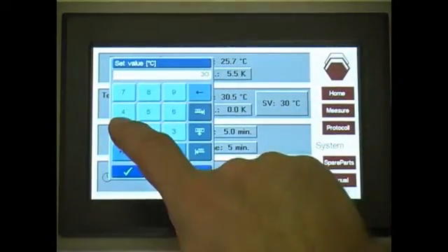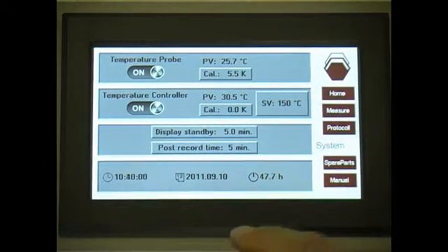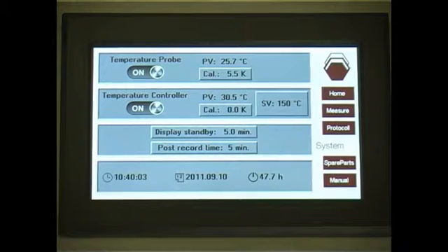Particular attention has been given to ensure that operating the equipment will be as simple as possible to use. Following customer feedback, the facilities for processing the measuring data are incorporated in the basic instrument without the need for auxiliary equipment.